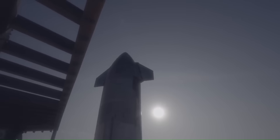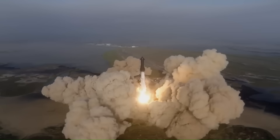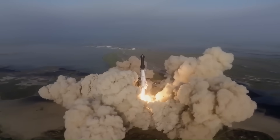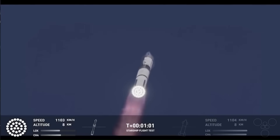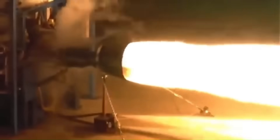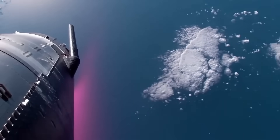Then came Version 2, which pushed Starship into true orbital territory. V-2 ships introduced full heat shields, orbital-class propellant tanks holding over 1,200 tons of liquid methane and liquid oxygen combined, and more powerful Raptor 2 engines producing around 230 tons of thrust each.